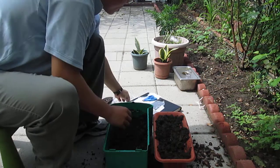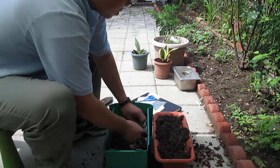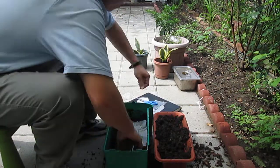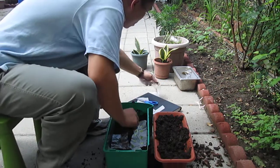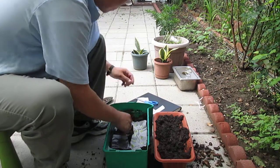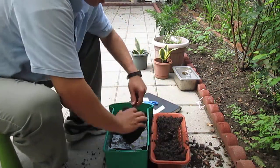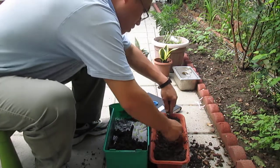We can put some more in — different height, different thickness. We cover this. Let's go with the plate ones.